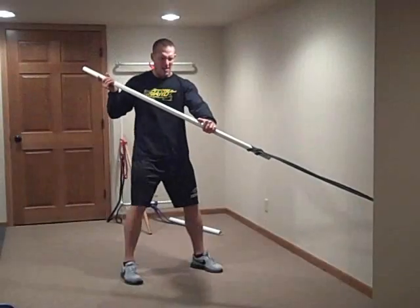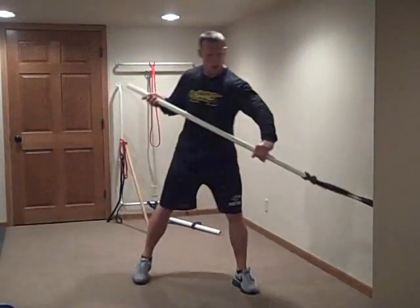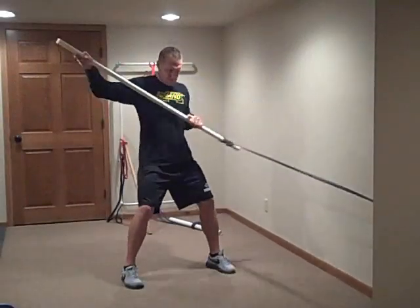Begin exercise number 3 in 5, 4, 3, 2, 1, go!